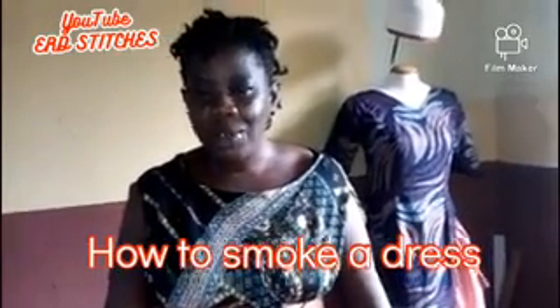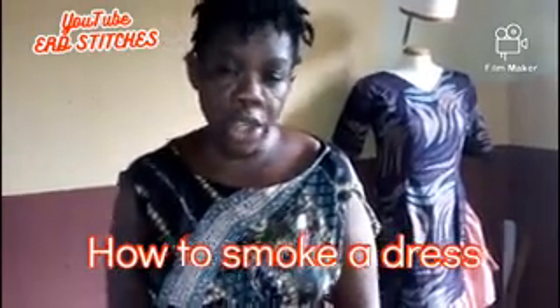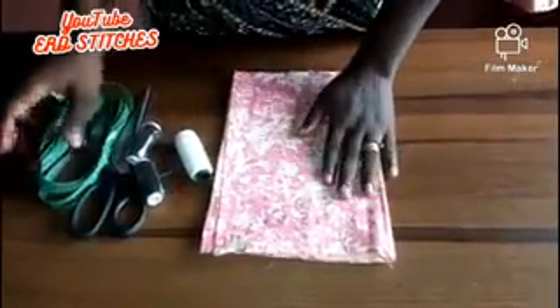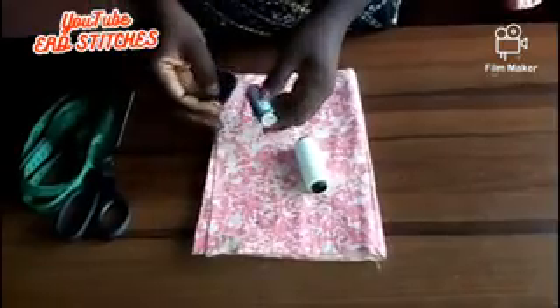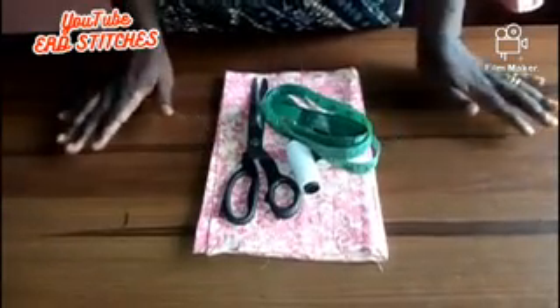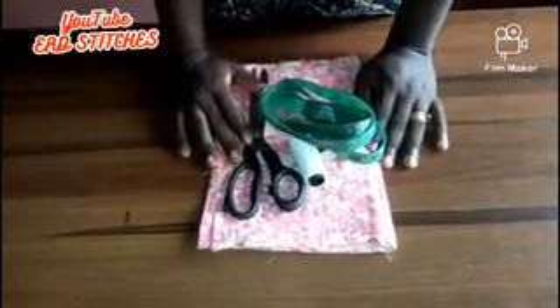For this tutorial today, these are the materials we will be needing: this is the fabric, these are the matching thread, this is the smocking thread, our scissors, and our tape rule. So the first thing that comes to mind when we want to smock is how do you determine the fabric to use.